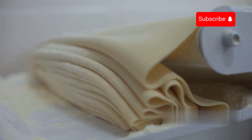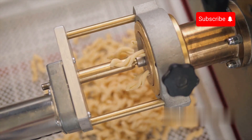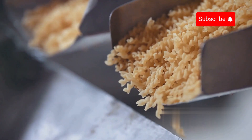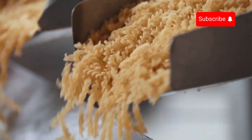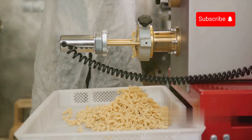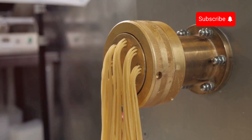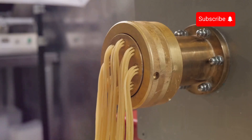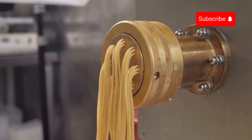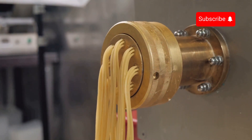Extruding dough into large sheets before shaping it into spaghetti offers several advantages crucial for ensuring quality and consistency. This process helps achieve a uniform distribution of moisture and ingredients, reduces air bubbles and makes the dough easier to handle and process in an automated environment. The large sheets allow for precise control during subsequent shaping, ensuring the dough is at the optimal thickness and consistency before being extruded through dies to create spaghetti strands.